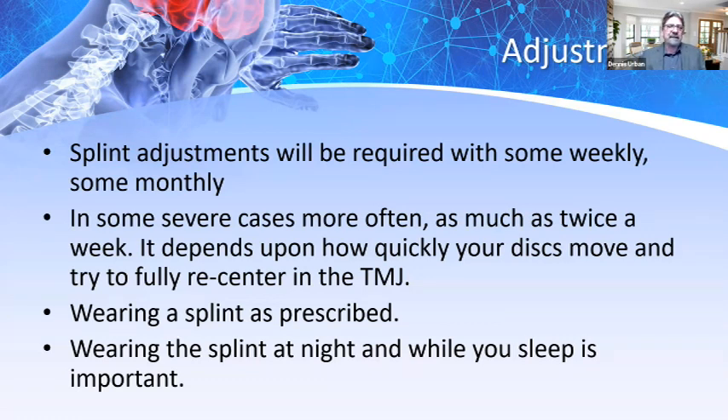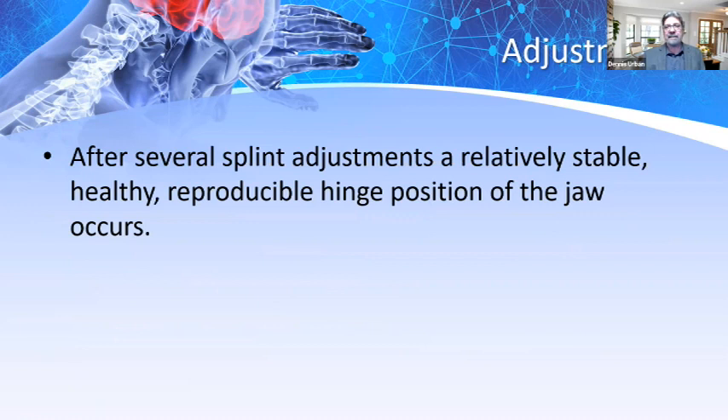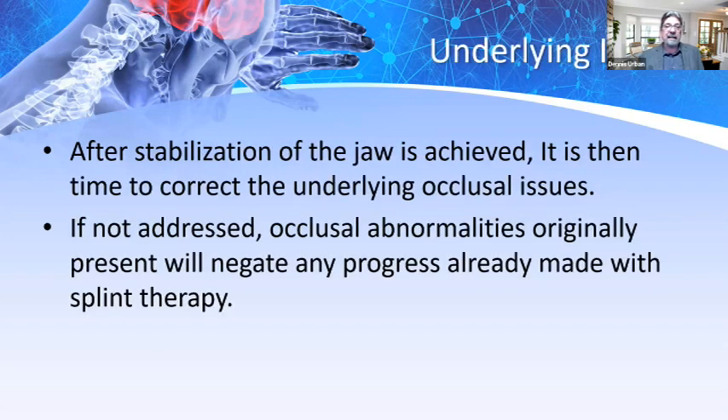When talking about adjustments, splint adjustments may be required weekly or monthly. In severe cases, the patient may need to come back as often as twice a week, depending on how quickly the condyle recenters in the TMJ. After several splint adjustments and a relatively stable, healthy, reproducible hinge position is achieved, then it's time to correct the underlying occlusal issues. If occlusal abnormalities are not addressed, any progress made with splint therapy can be reversed. So after stabilization, we must look at those underlying occlusal issues.